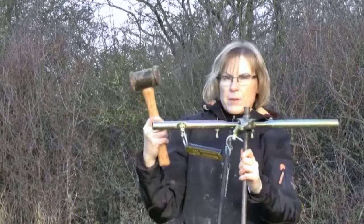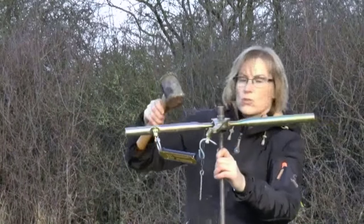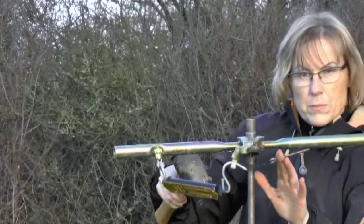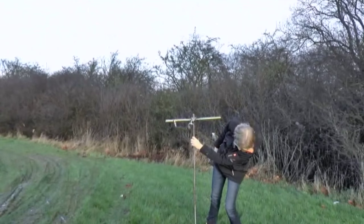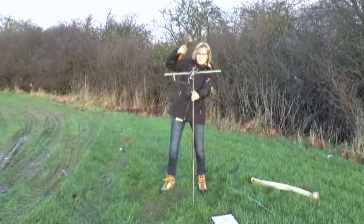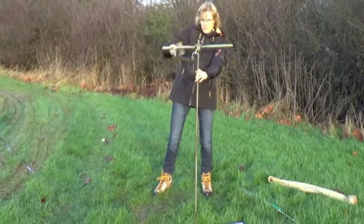Use a copper hammer — it has to be copper because it is soft — and then you start penetrating. Remember, the small stick cannot be in the hole when you do this. You go down to the first line, the first 20 centimeters.